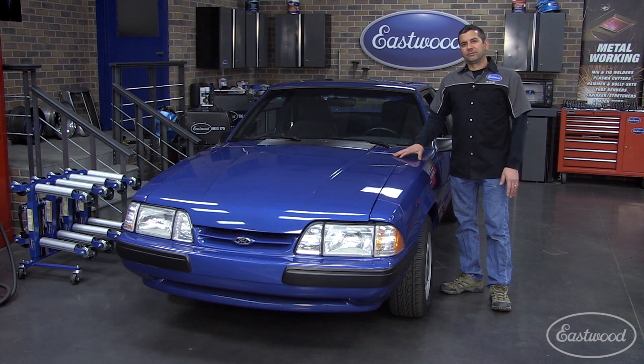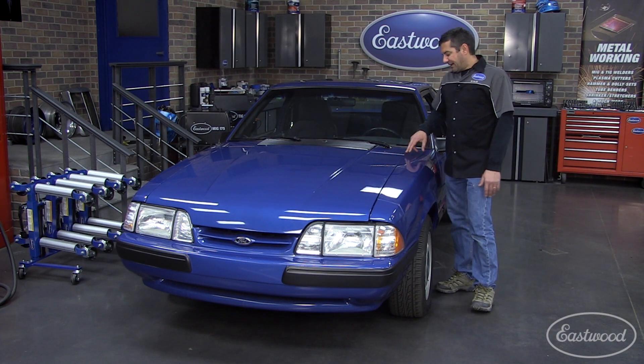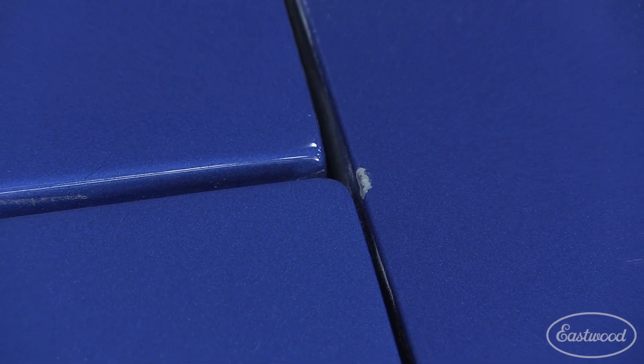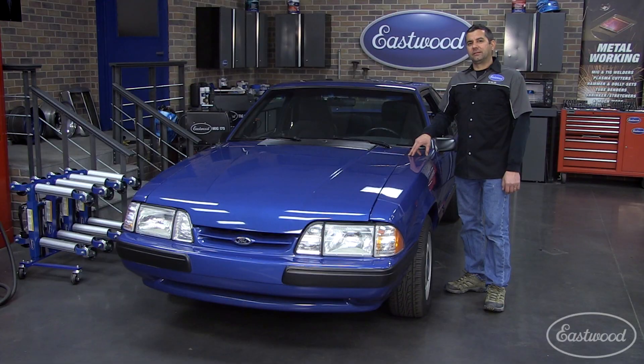Most importantly, you want to make sure that during reassembly you're not chipping fresh paint like what we have right here. You can see this chip here — this happened when we were reassembling the hood. So let's show you how to prevent this with the new Eastwood pin alignment system.